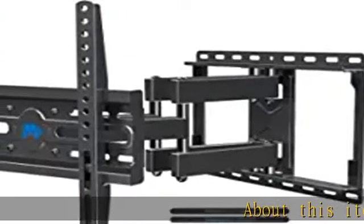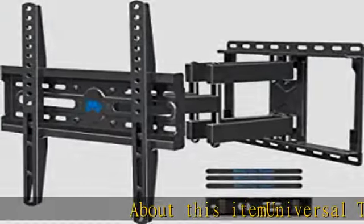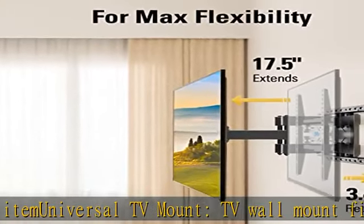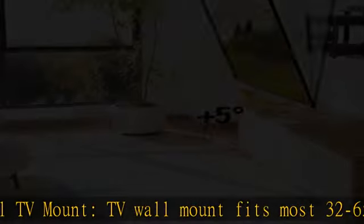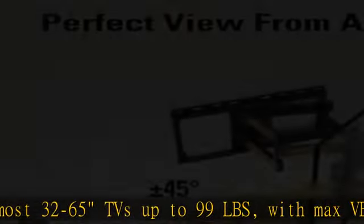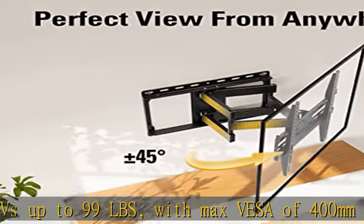Universal TV mount fits most 32 to 65 inch TVs up to 99 pounds, with a max VESA of 400mm x 400mm (16x16 inch) mounting hole spacing.